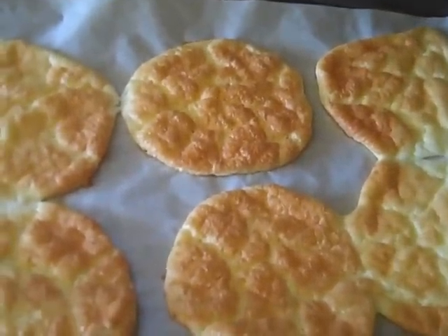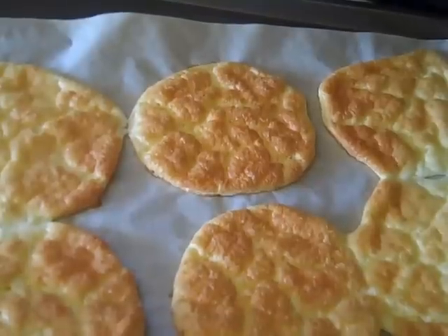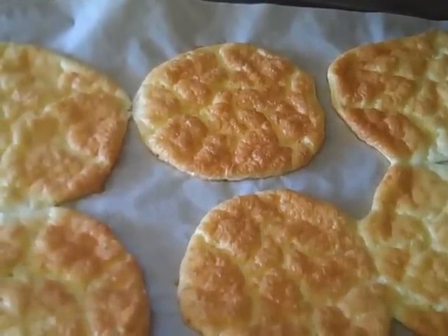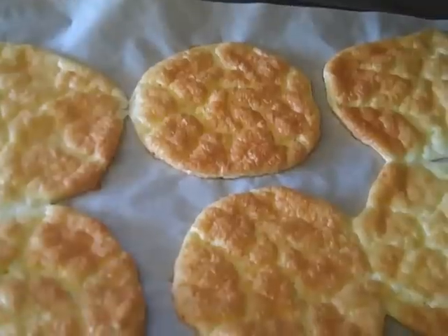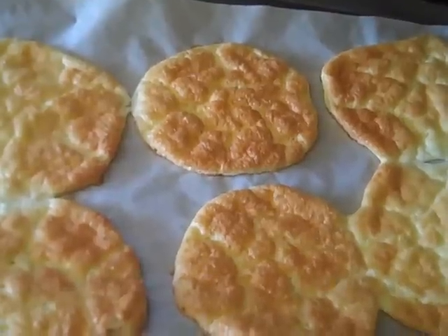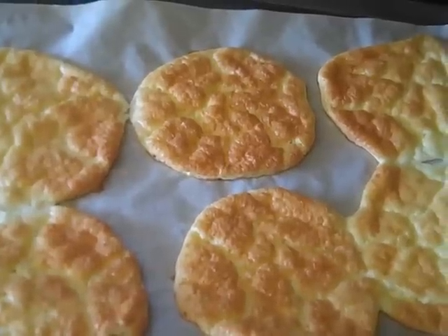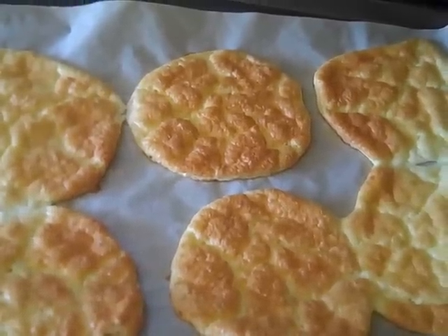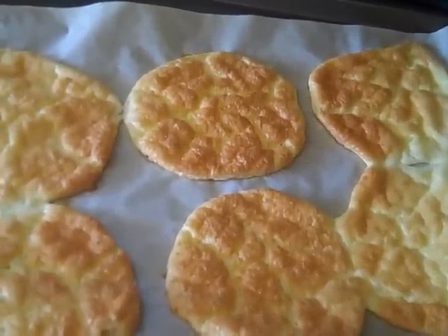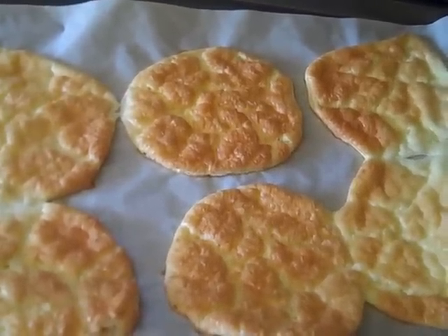And there you go! These are a must-try — absolutely delicious with the garlic and the Parmesan. There's so much flavor to them and so much you could do with these, and no carbs! Hope you enjoyed watching, and hopefully you'll subscribe to my channel to see more of my videos. If there's anything you want to see made, post it down below — I'm always up for trying different foods. Don't forget to comment and have a great day!